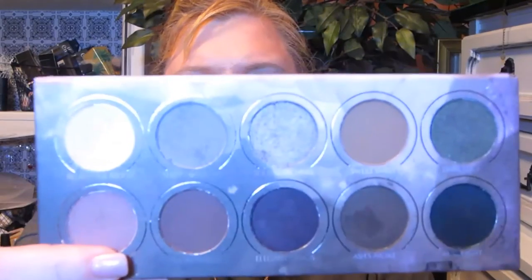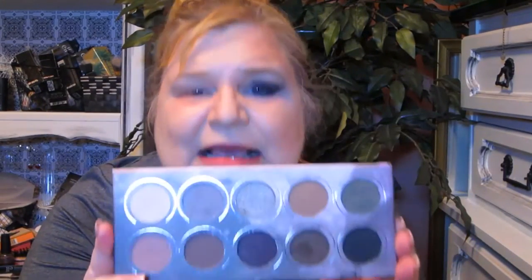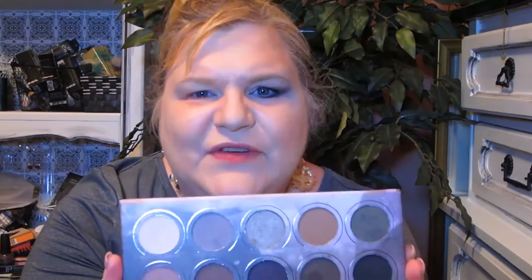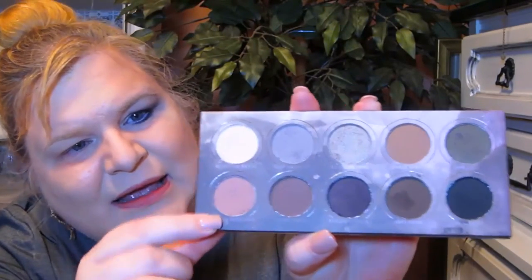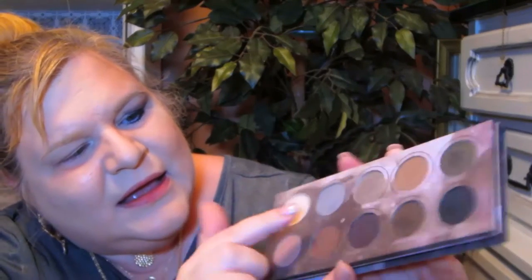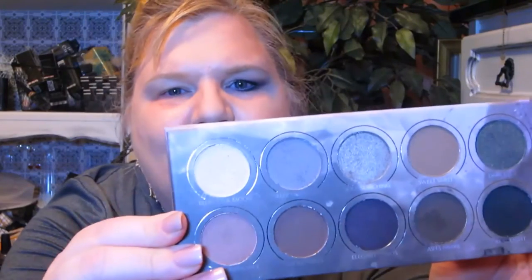I've already done my foundation, and if you want to see how I get that flawless foundation look I will link up above a tutorial I've done on that. So let's go ahead and start on the eyes, shall we? I'm going to be using this beautiful smoky palette from Zoeva. Zoeva is known for their brushes mainly, but look at this palette — is that not gorgeous? This is going to be perfect for a cool toned autumn look. I'm going to be using about half of the shades, but aren't they lovely. I'll list all the shade names below.